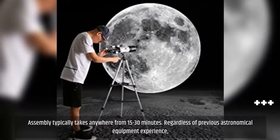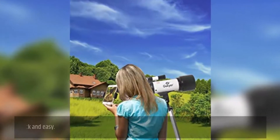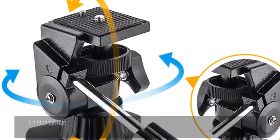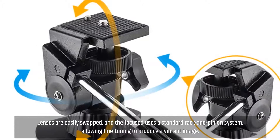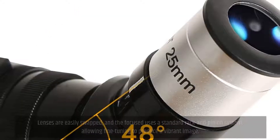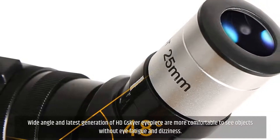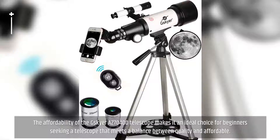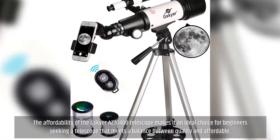Assembly typically takes anywhere from 15 to 30 minutes. Regardless of previous astronomical equipment experience, the step-by-step guide makes putting the telescope together quick and easy. Lenses are easily swapped, and the focus uses a standard rack and pinion system, allowing fine-tuning to produce a vibrant image. Wide-angle, latest-generation HD G.Skyer eyepieces are more comfortable to use without eye fatigue and dizziness. The affordability of the G.Skyer 70400 telescope makes it an ideal choice for beginners seeking a balance between quality and affordability.